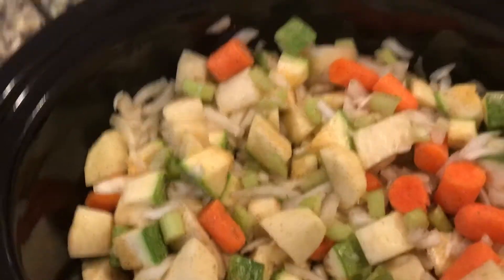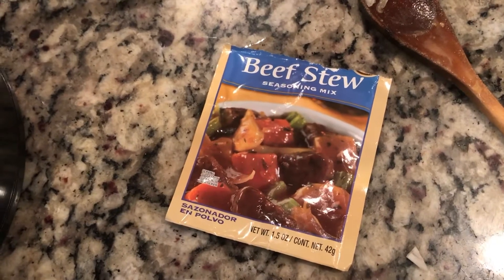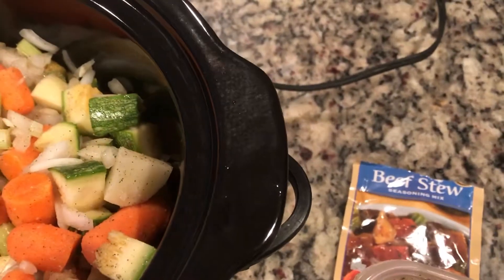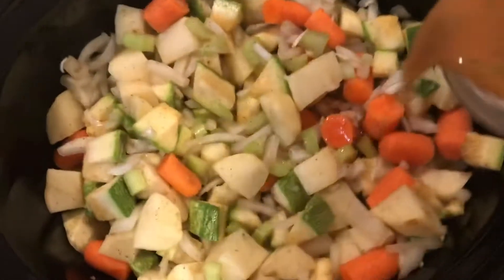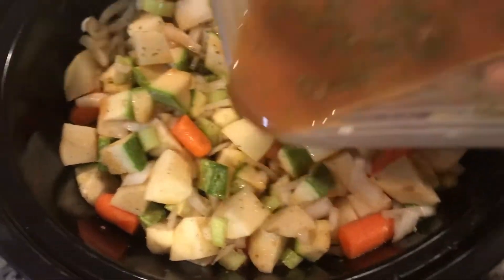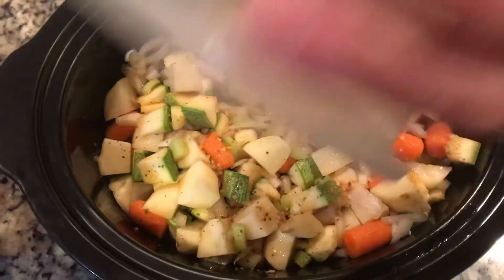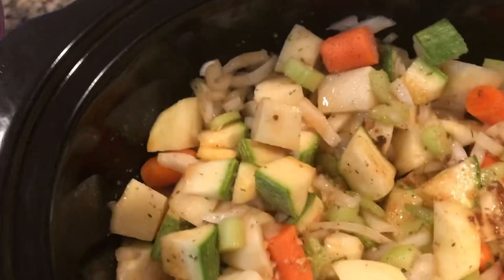And then I got this beef stew seasoning pack. I'm going to use that — it said to mix it with three cups of water. So I have that stirred up a little bit. I'm just going to pour it over everything.